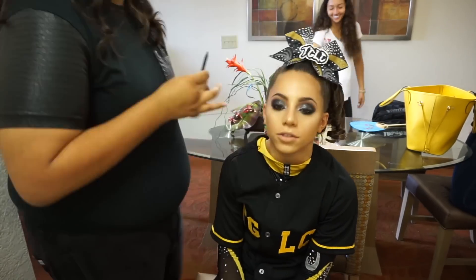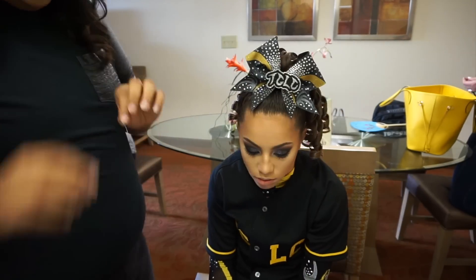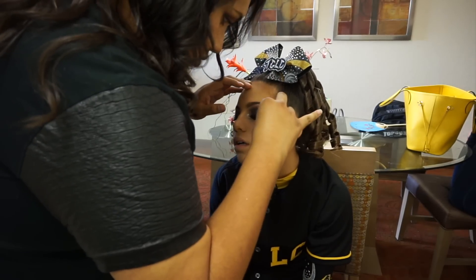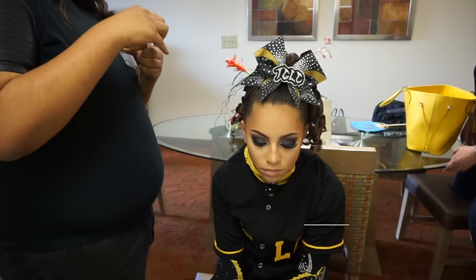Next I'm just filling in their waterline using the MAC Defiantly Black Eyeliner — it's a Pro Longwear eyeliner so it lasts all day — and I smudge it into their eye. I also apply their lashes. For lashes I use the Cherry Blossom number 74 lashes and I use the House of Lashes glue.